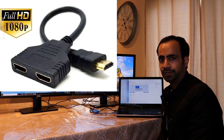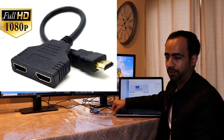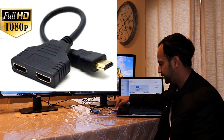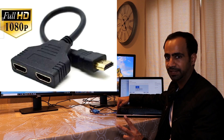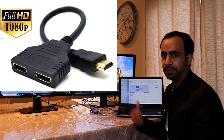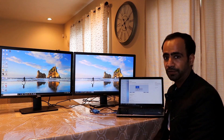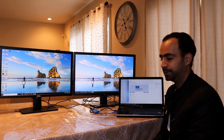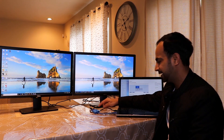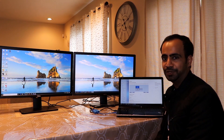One important warning: do not use an HDMI splitter. You might find one on eBay or Amazon, but an HDMI splitter just mirrors your desktop to two monitors — it does not extend your desktop. Both monitors will show the same thing. So avoid the HDMI splitter if you want an extended workspace. The adapter links are in the description.